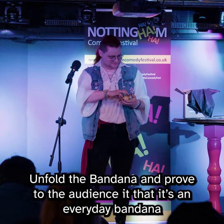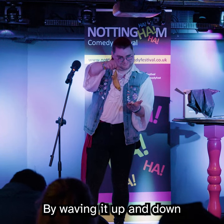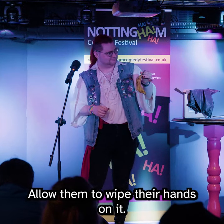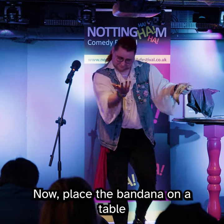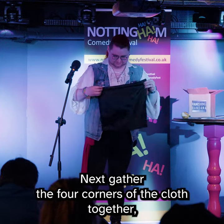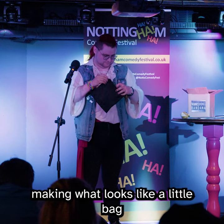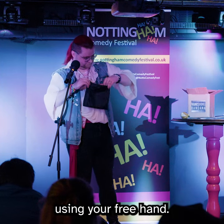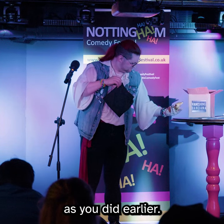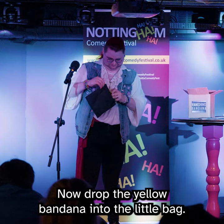Open the folded bandana and prove to the audience that this is a normal, everyday bandana. If a member of the audience does not believe that this is a regular bandana, allow them to wipe their hands on it. Now place the bandana on a table and pick up the dark piece of cloth. Next, gather the four corners of the cloth together, making what looks like a little bag. Using your free hand, pick up the yellow bandana from the table and fold it as you did earlier. Now drop the yellow bandana into the little bag.